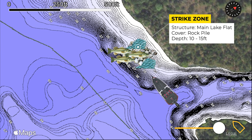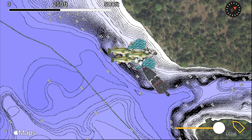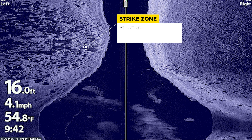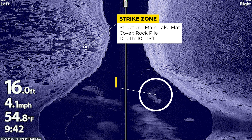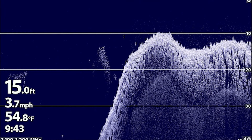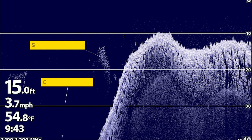I found this area by first identifying the main lake flat on the LakeMaster contour map. I then took the side imaging on my fish finder and graphed over this area to identify the offshore rocky spot. You can clearly see it in this image and you can also see a school of bait fish sitting over deeper water. To get a better view of these bait fish I then regraphed over the area with my down imaging, which allowed me to see the school of bait fish sitting just off the main lake flat over the creek channel.